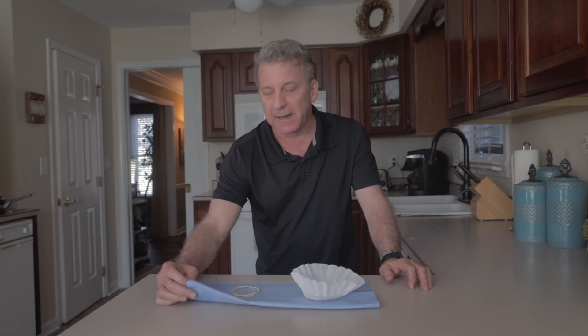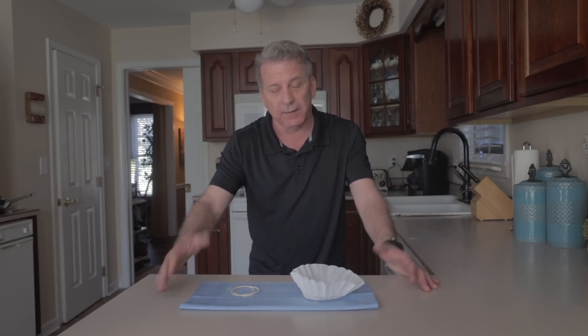Now you can find these at any store around you. The coffee filters were a buck, I had a big thing of rubber bands for two bucks, and then I got six handkerchiefs from Target for $4.99. So it's really reasonable.